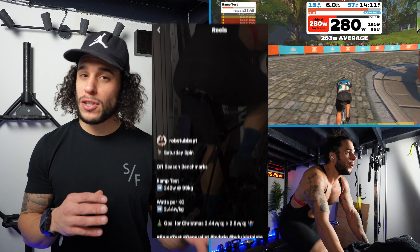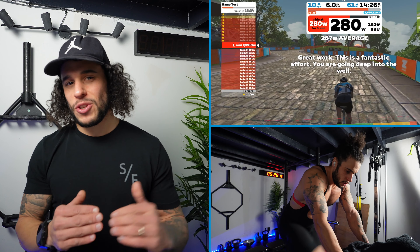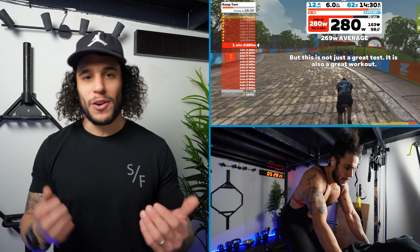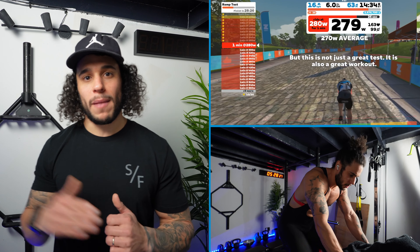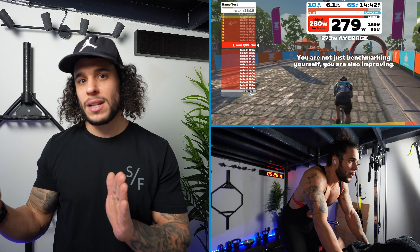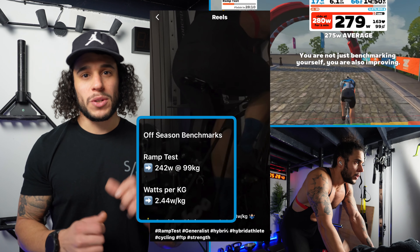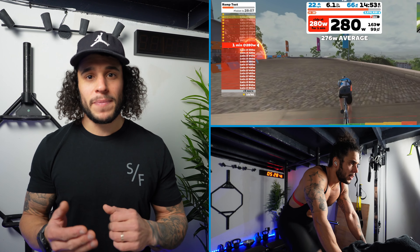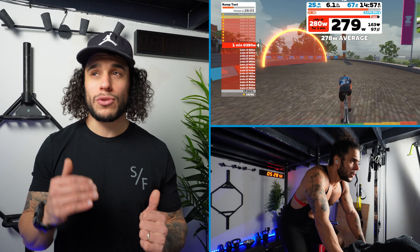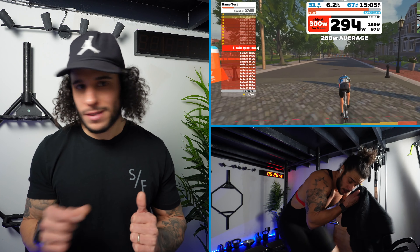My last ramp test was around the 1st of October last year when I got my new Wahoo Kickr direct drive turbo trainer, so I did one to get some ballpark numbers and set a benchmark. I was going to do another one in the new year but never got around to it, and because I'm now 12 weeks out from my first half Ironman I thought this is a good time to get new benchmark numbers so training is specific to where I'm currently at. My first test in October I hit 242 watts, which is around 2.44 watts per kilo, and this time I got all the way up to 303 or 306 watts — which is 3.06 watts per kilo.